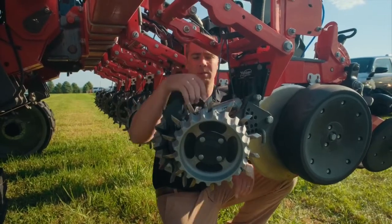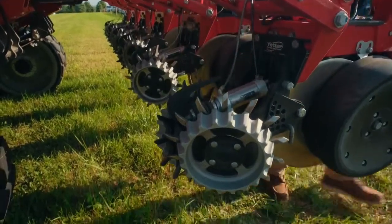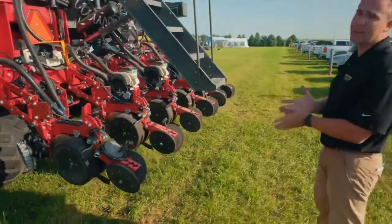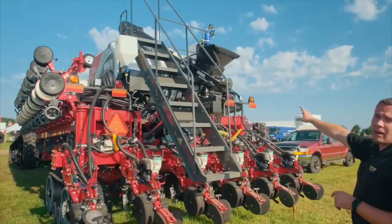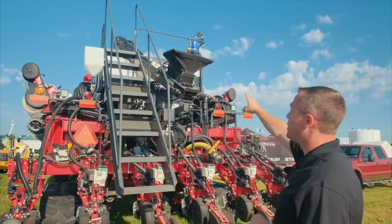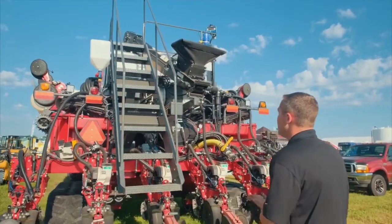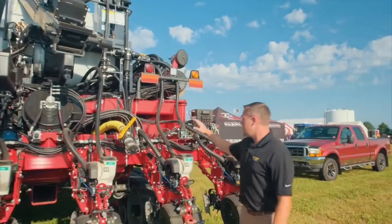This is a high-speed, high-capacity planter that cuts down time between fills. This setup has the conveyor option — because it's a big center-fill setup and it's pretty high to reach, this customer wanted a conveyor belt because his seed tender wouldn't reach to the top. So this is a conveyor setup.